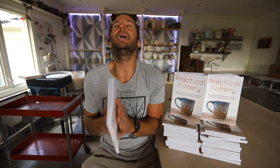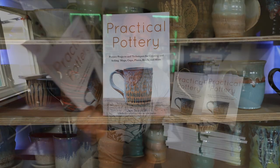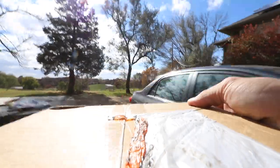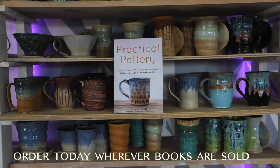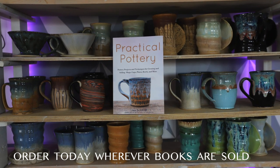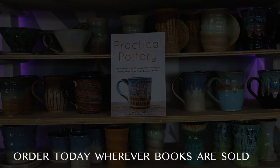Very excited — it's been a while since I've been this excited. If you know anyone that wants to get into pottery, this would be a great Christmas present. We'll be back with tons more videos for the rest of this year. As always, I hope you subscribe, like, and share this video. I love you all — we'll see you guys in the next video. Bye.